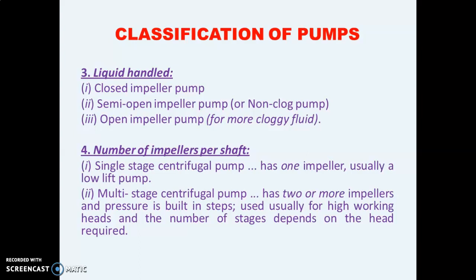The fourth classification is based on the number of impellers per shaft. The impeller is connected to a single shaft which is connected to the electric motor. If that shaft uses a single impeller it is known as a single-stage centrifugal pump, used when water does not need to be raised to a greater height. If multiple impellers are attached to a single shaft it is known as a multi-stage centrifugal pump, which has two or more impellers and is usually used for high working heads.